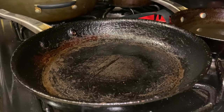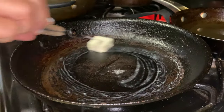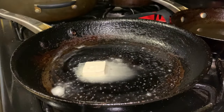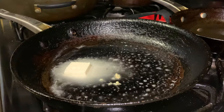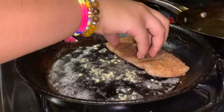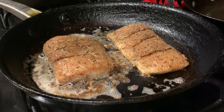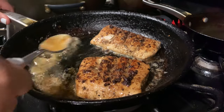Now I'm adding some butter into my pan and letting it melt, then adding some minced garlic. Both pieces of fish are in the pan and now I'm about to flip them. Here I'm just basting the fish with some butter.